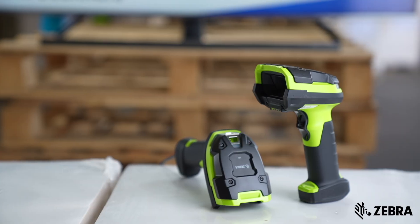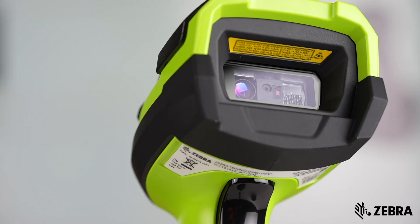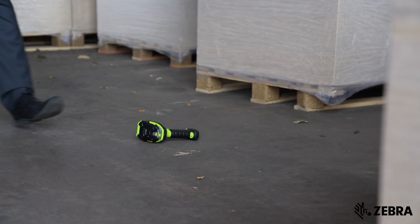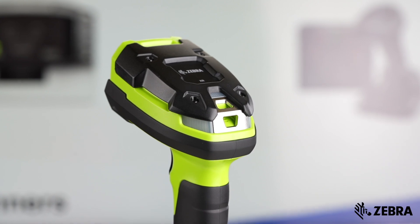These are the design features that make the DS3600 in a class of its own. It has thick rubber bumpers that allow the DS3600 to absorb multiple drops onto concrete from 2.4 meters. There's also a polycarbonate hat that acts as a shock absorber for additional impact durability.